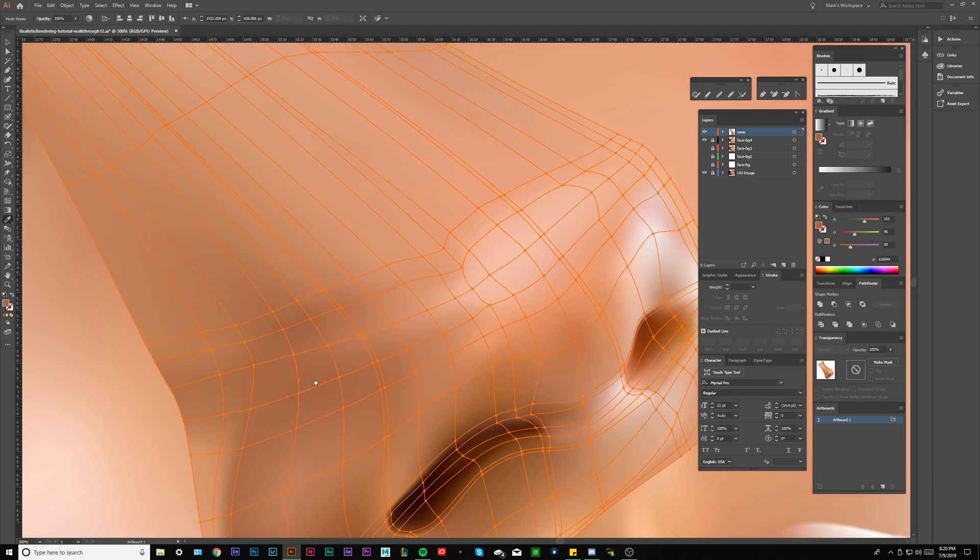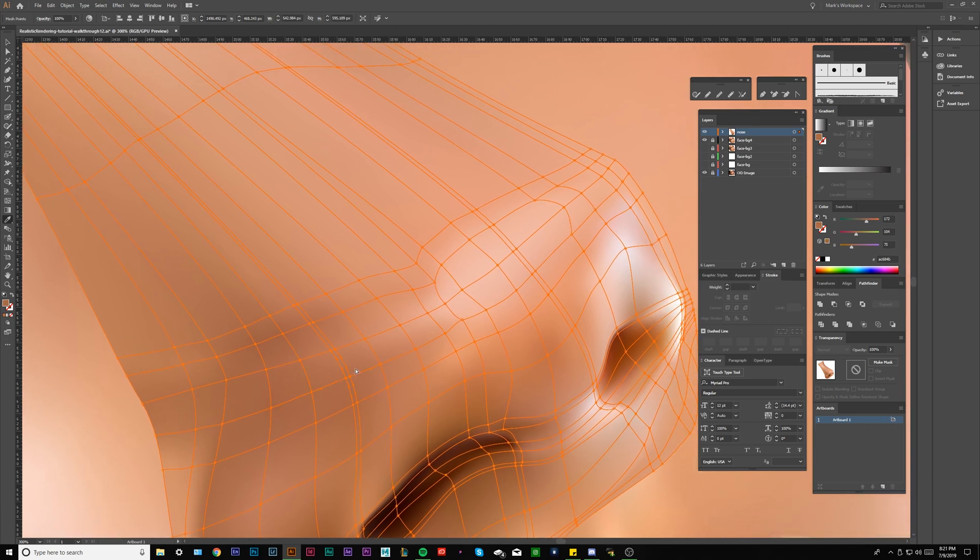Now I'm just going to blend upward because I just want to match the line above it a little bit.